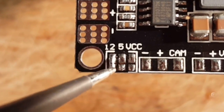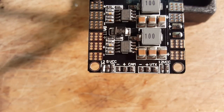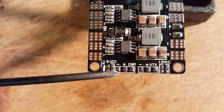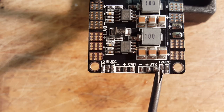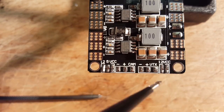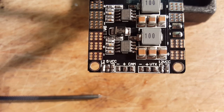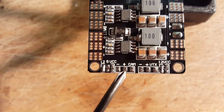You'll see that solder build up between those two pads — you can see pretty clearly I've connected those two pads with a little glob of solder. At this point, when I plug a four-cell battery in, because that's bridged, I'm going to get 12 volts out to my cam. On the VTX side I'm doing the same thing — bridging between those two for 12 volts — and I've got a nice glob connecting them together. With this configuration I'm getting 12 volts out on my VTX and 12 volts out to my camera from a four-cell battery.